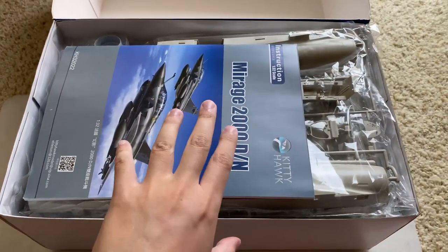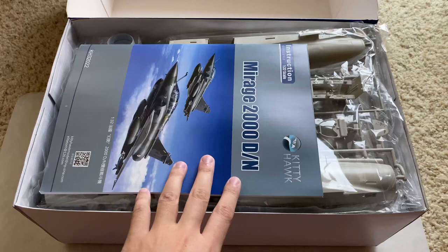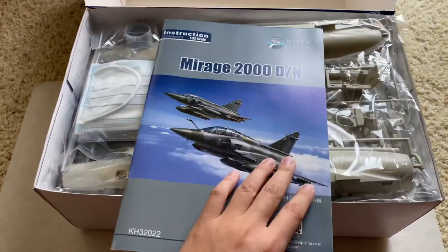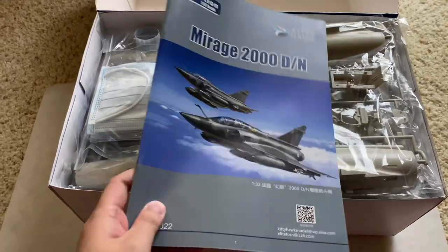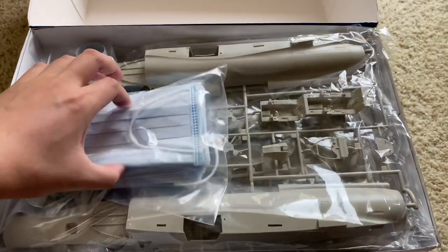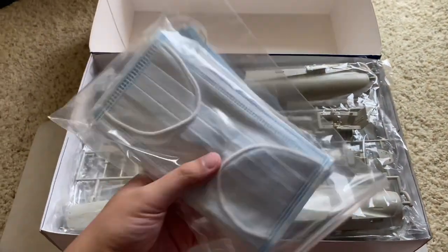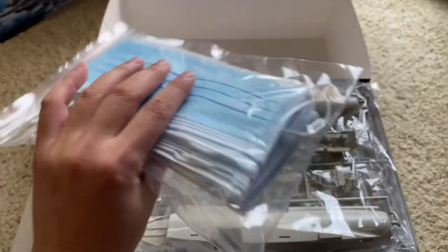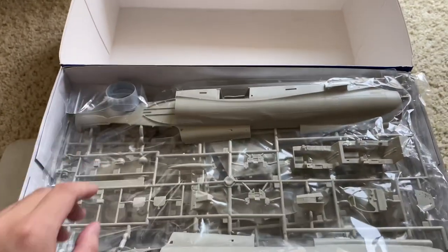Very typical Kitty Hawk packaging, top opening box. This is kit number 32022. This is the instruction manual, we'll go through that in a minute. Look, that's nice of them — a free bag of coronavirus masks with every order. That's very nice of them. Put that aside for the moment.